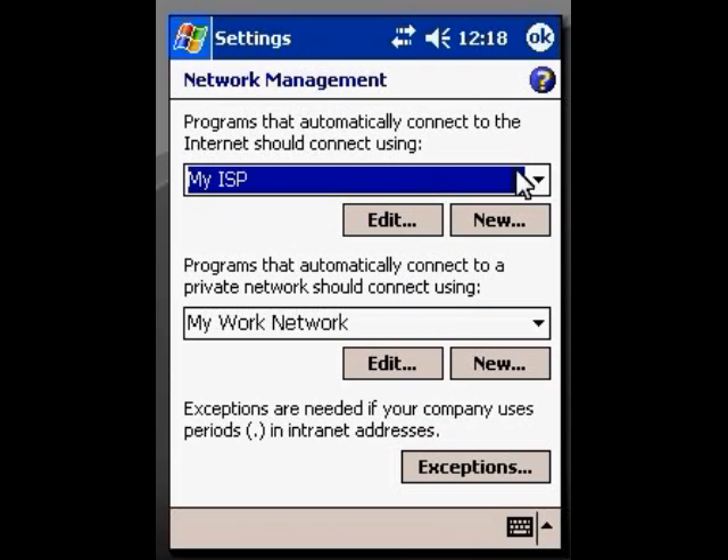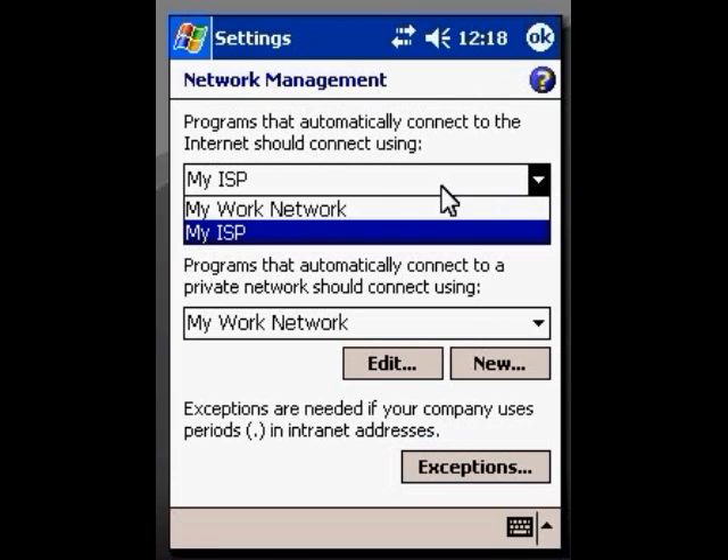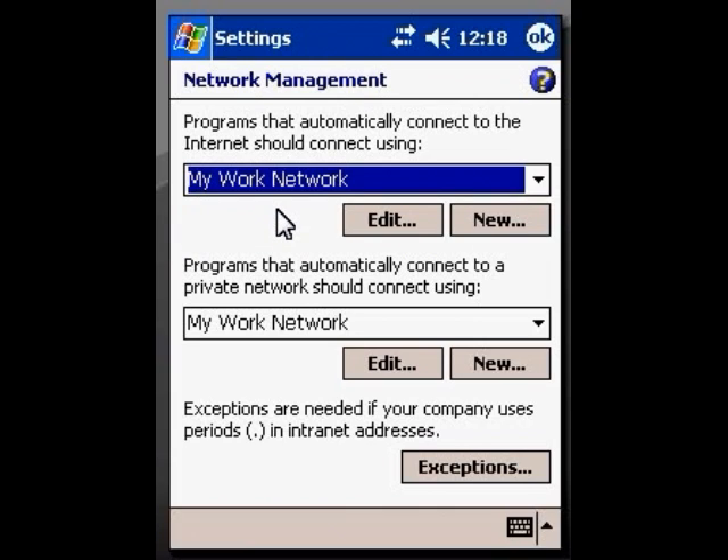Now, in this top box — this is called a drop-down box, you can see the little black arrow here — you want to click on this and you'll see the choice for My Work Network. In 99 cases out of 100, this needs to be set to My Work Network to be able to make an internet connection. So that's what we're going to use. Now we click OK.